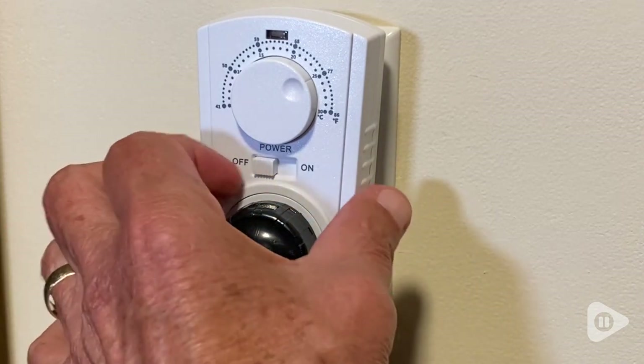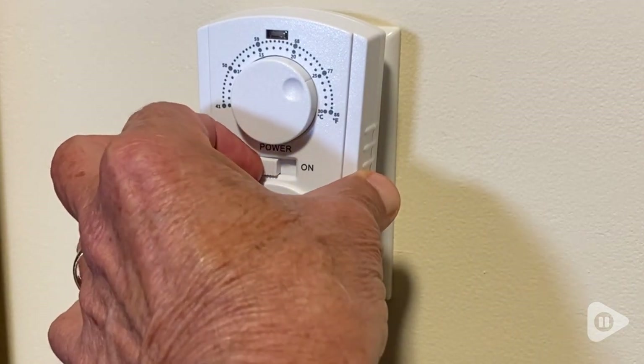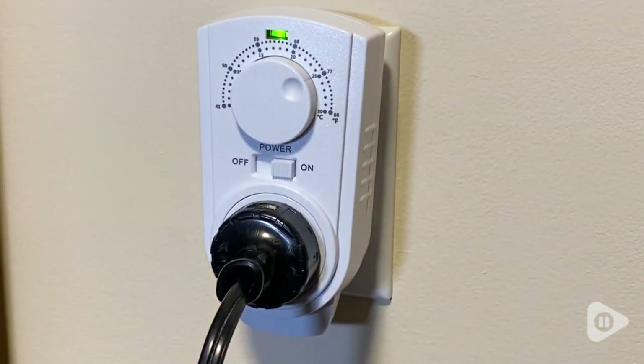As an added feature, a green light turns on when in operation and changes to red when the desired temperature is reached and the heating unit is shut off.